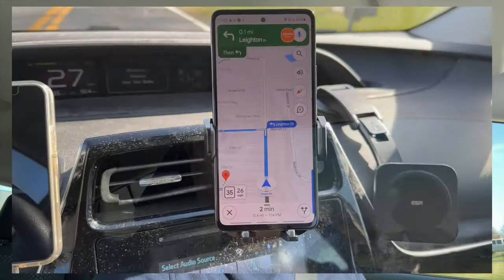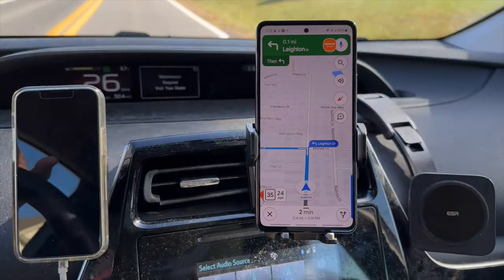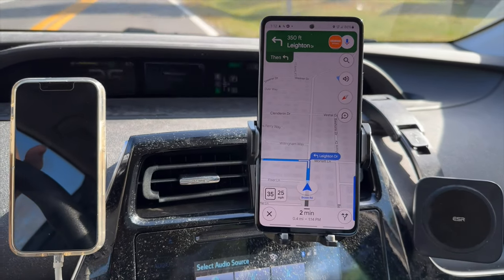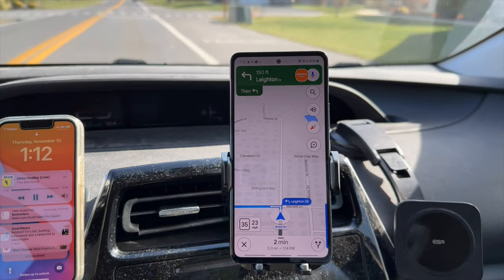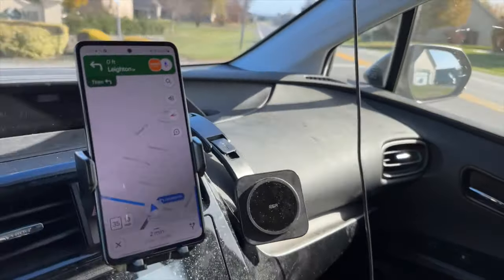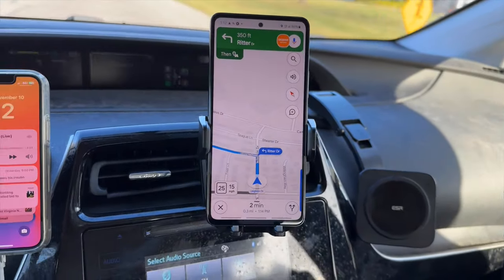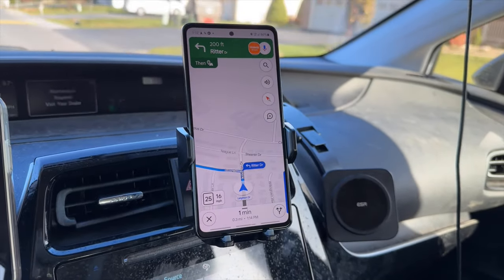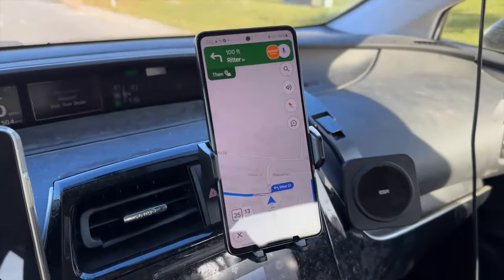We went ahead and made the pickup and we are on our way to the customer. A couple of reflections on this phone if you're thinking about picking one up: the first thing I noticed right away is it's running everything pretty smoothly so far. However, it is a little laggy — definitely slower. Now if you've never used a flagship-level Samsung device you probably wouldn't necessarily notice it, but it is significantly slower. The pickup had only about a five-minute wait at Walmart, not bad at all, and we're about to pull up to the customer's house.